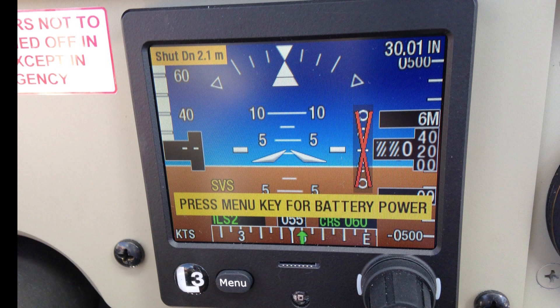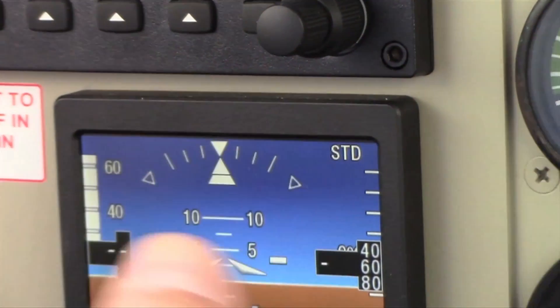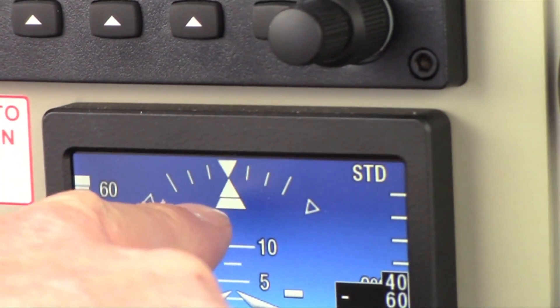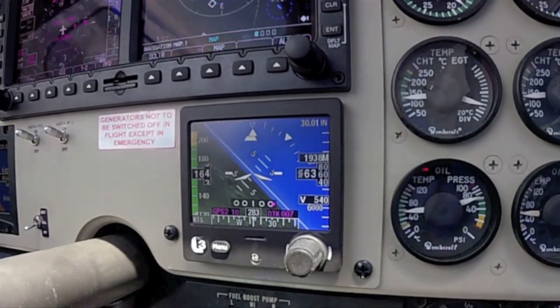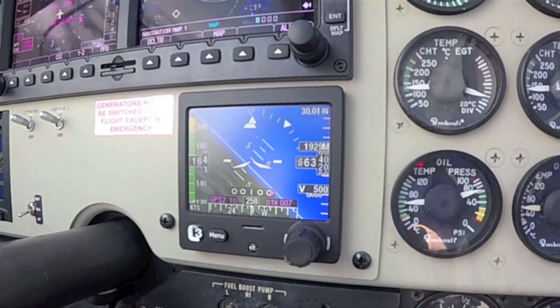On the top of the display you'll see the roll indicator. The open triangles on the corners indicate 45 degrees of bank, and below is a slip-skid indicator. The speed tape V-speeds can be programmed in, along with a variety of other V-speeds, at the time of installation.